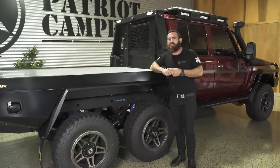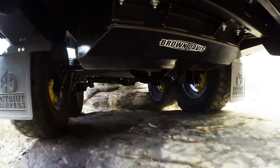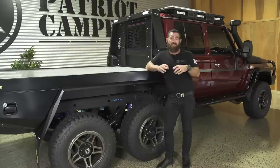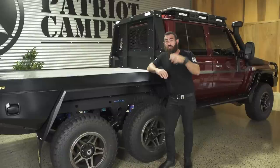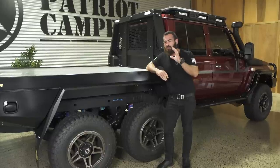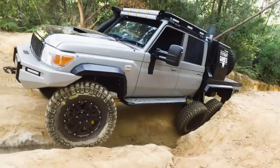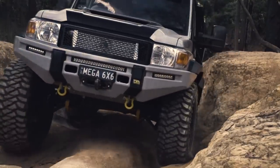Number two, getting into the nuts and bolts of it: the capability of a six-wheel drive. Not all six-wheel drives are built like these ones are. A lot of them getting around are just for load carrying capacity — they have a lazy axle at the back that doesn't actually do anything, it's just there to hold another pair of tyres so you can load the vehicle up. The off-road capability of these is just absolutely amazing. When I first built the Mega 6 and took it out to the Glasshouse Mountains, we put that car through a hill climb that I wouldn't normally put a vehicle of that value through, and it just churned it up.